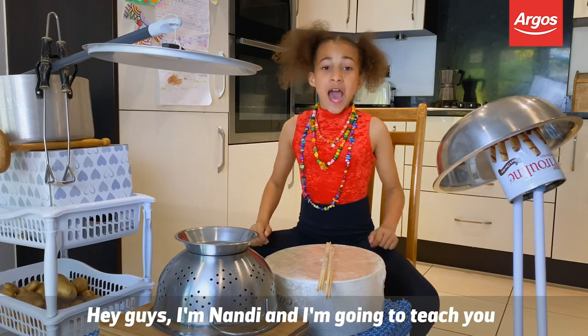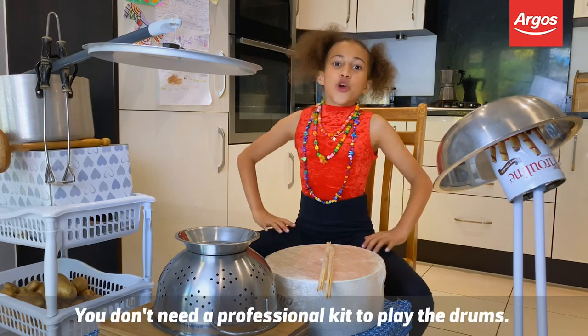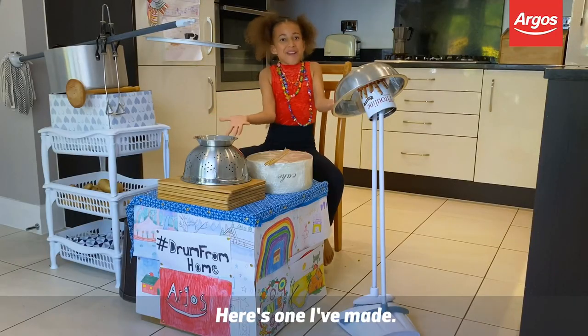Hey guys, I'm Nandi and I'm going to teach you how to drum from home with our boss. You don't need a professional kit to play the drums — you can build your own kit with stuff around your house. Here's what I've made.